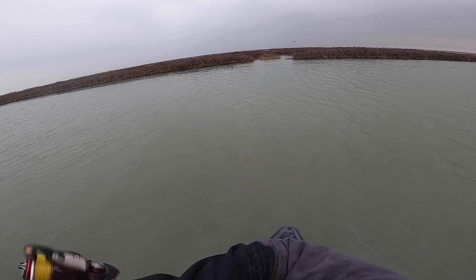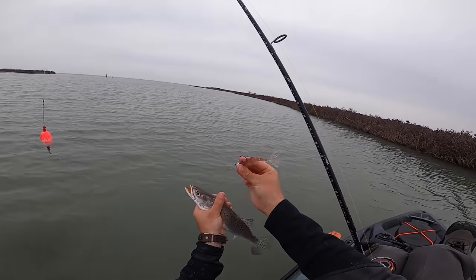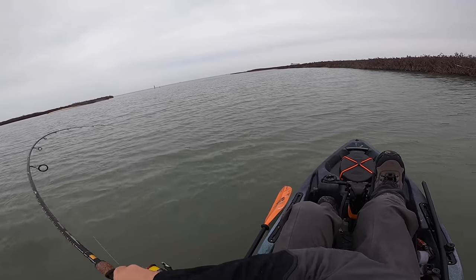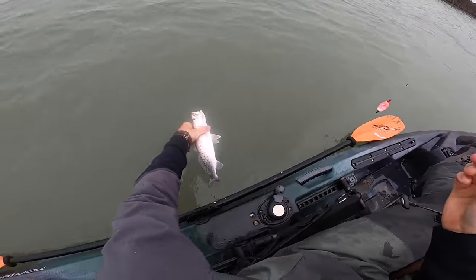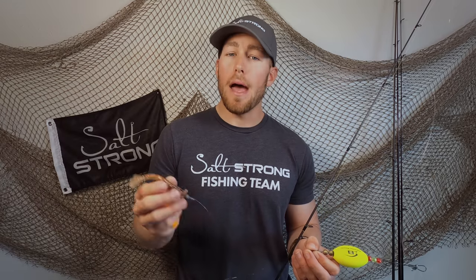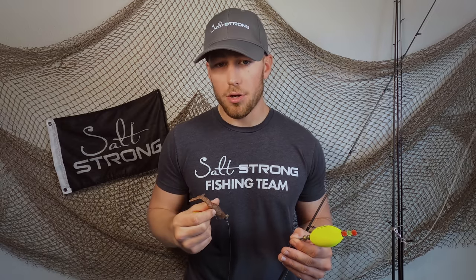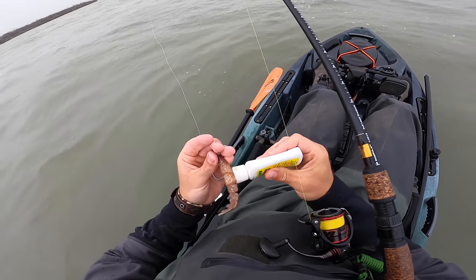A big mistake I see is people not using the popping cork as a popping cork — a lot of people will throw it out and give it one pop every 10 to 15 seconds. I'm popping mine probably every five or six seconds, and honestly during the summertime I'll go one-two, one-two with just a couple of pauses in between. In the winter and early spring I'll give it a medium-pace retrieve — one-two pause, one-two pause — a little more time for the fish because changing fronts can make them lethargic. Changing up the retrieve until you figure out the fish's activity level is really your best bet.